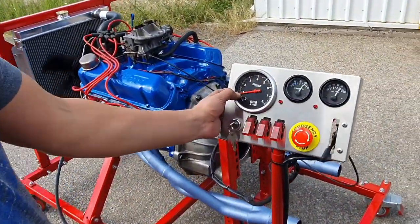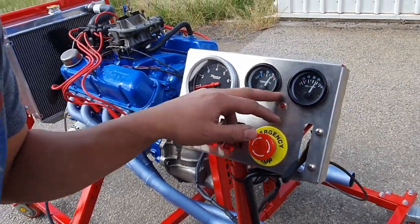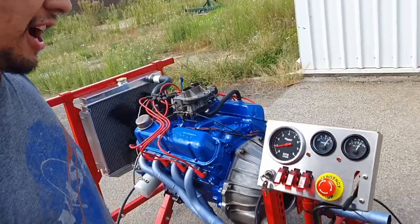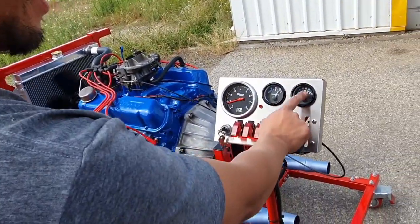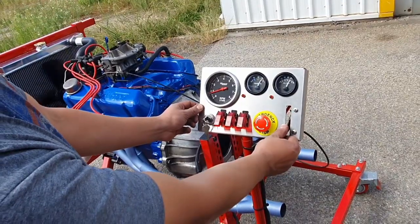This is only about 900 RPM. The temp's reading a bit high — I don't think it's the right sender, so we'd have to change that over. But oil pressure is good.